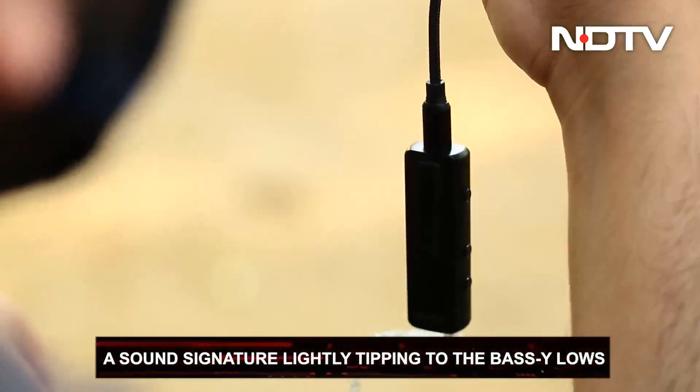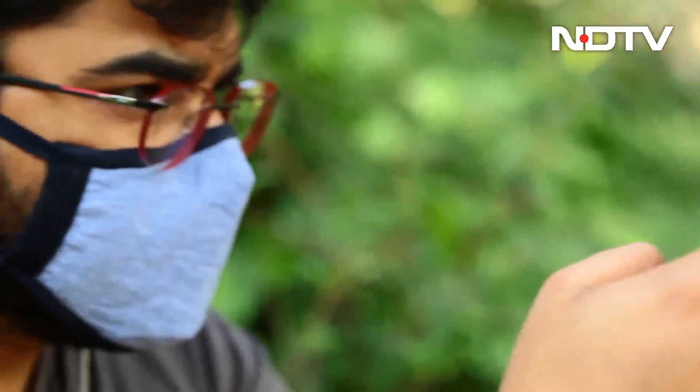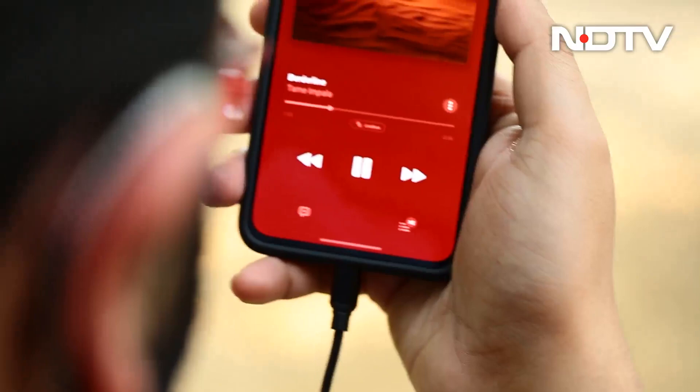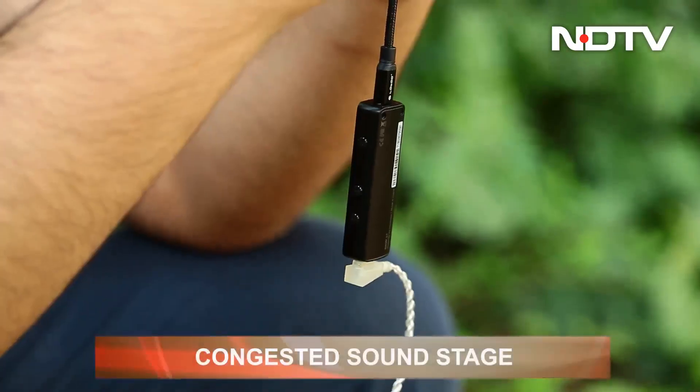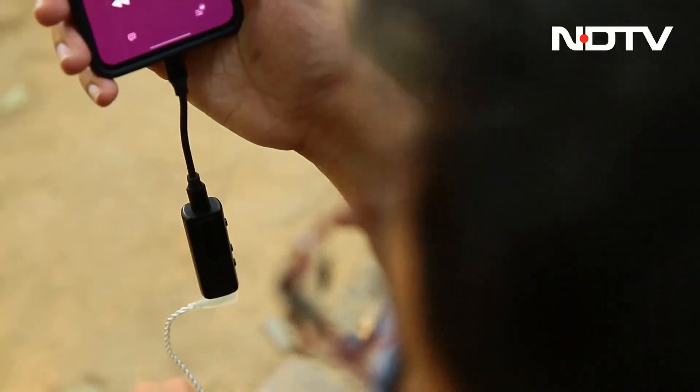Now let's talk about the sound. The sound signature of the DAC is very balanced, mostly, with a slight dip towards the warmer and bassy lows. The sound has the perfect amount of density and depth. The soundstage is not the widest — at times one can easily mistake it to be congested — but for the most part, the user will be satisfied.